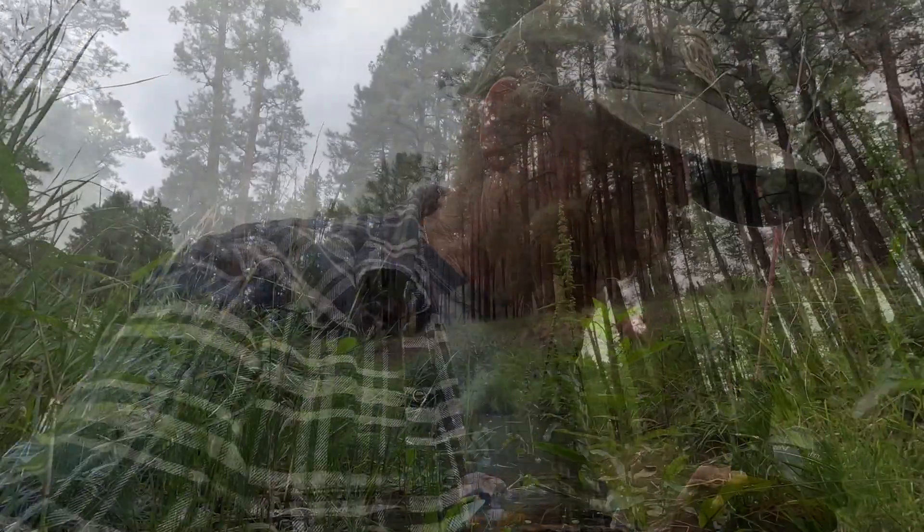Arlo sure loves to get in the water so it makes it difficult for me to catch the crawfish — he keeps scaring them away. And that big one I caught, he stuck his nose in there and grabbed him by the nose and flicked it somewhere, so I gotta catch another one. Anyway, that's alright. Let's go.